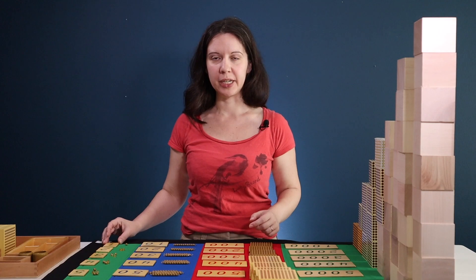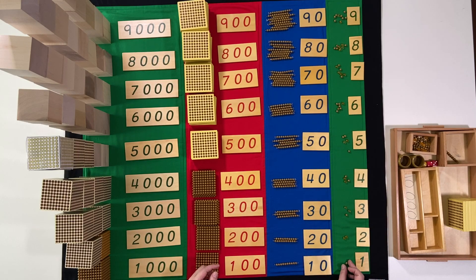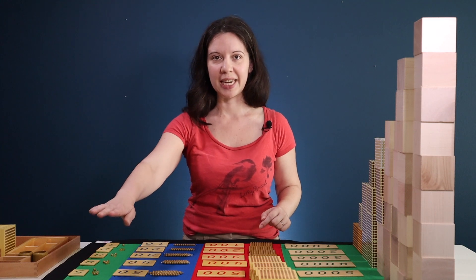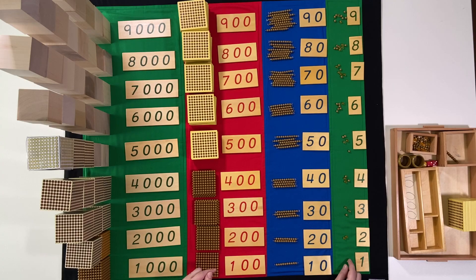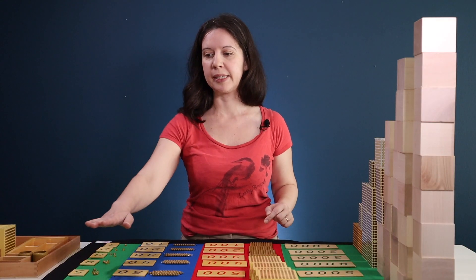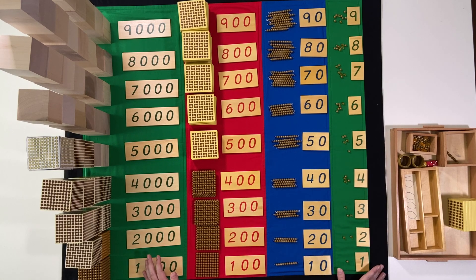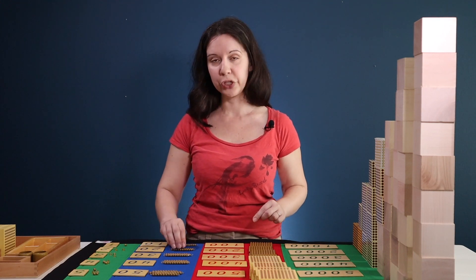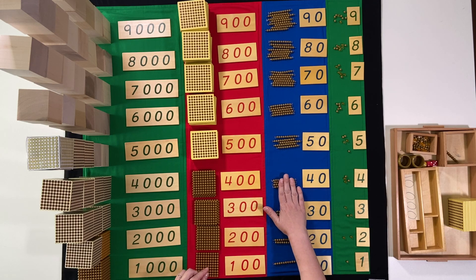Have the children lay out the number cards and the quantities next to them. What's different about this layout is that whereas previously we just counted one through nine with units, this time you have one next to the one, two next to the two, et cetera. When you're counting these, you're going to say 'one unit, two units, three units,' all the way up to nine units. Then they'll be able to visually see there isn't any more space in this column, and you can say 'when we get to nine, we move to ten.' They can visually see that there are ten units in the ten bar, and it's going to go one ten, two tens, three tens, all the way up to nine tens.